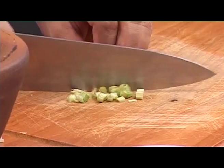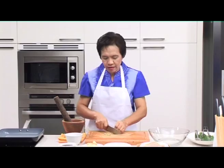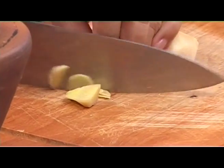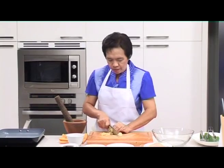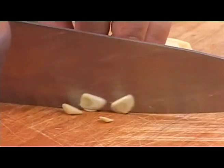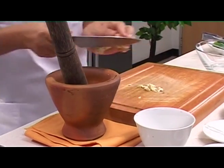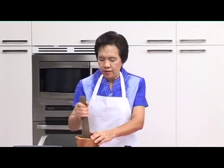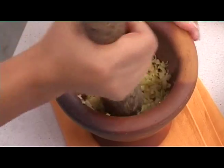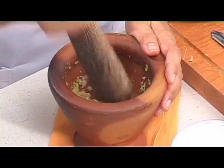Then do the same with the coriander roots. Next is the ginger. Last but not least is the garlic. Now we use the pestle to thoroughly pound it all together. It doesn't have to be ground into a very fine paste, but there should be no visible chunks in this mixture.